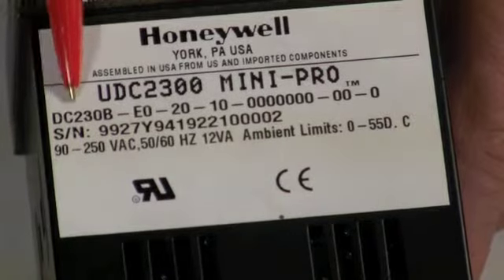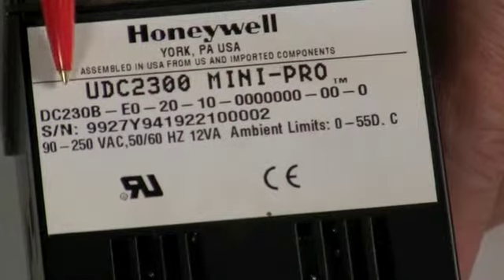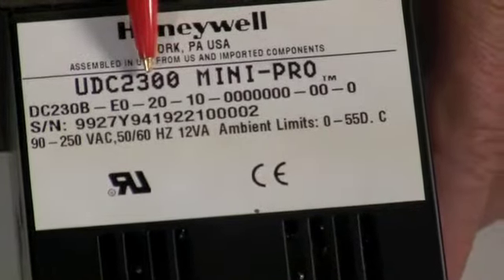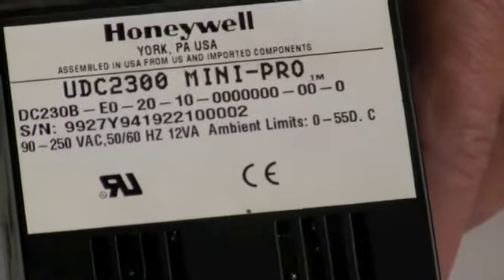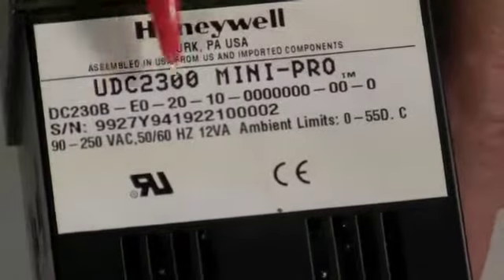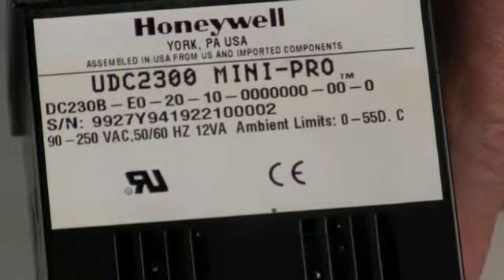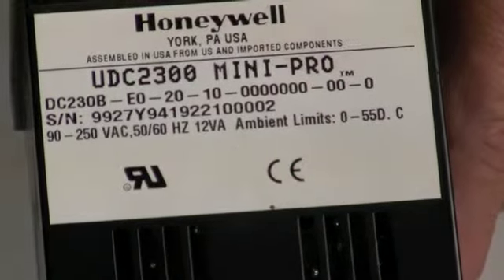In this case it is a DC 2300, or DC 230B-E0-20-10s with a bunch of zeros. All those numbers typically could mean something, so it's important to have all of those numbers. It doesn't matter what series it is — the numbers run sequentially just like that.